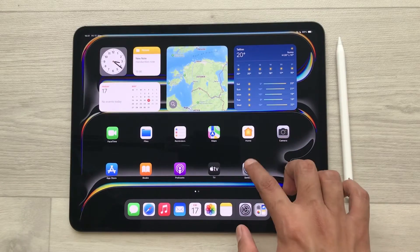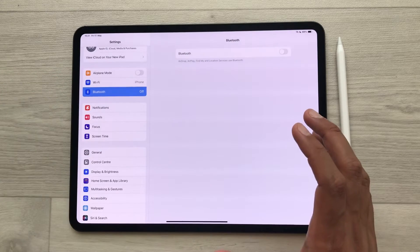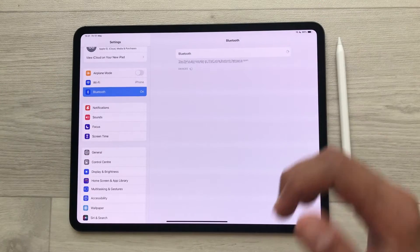First of all, go to Settings on your iPad and then select the Bluetooth option. Once you go inside Bluetooth, you have to enable it from here.